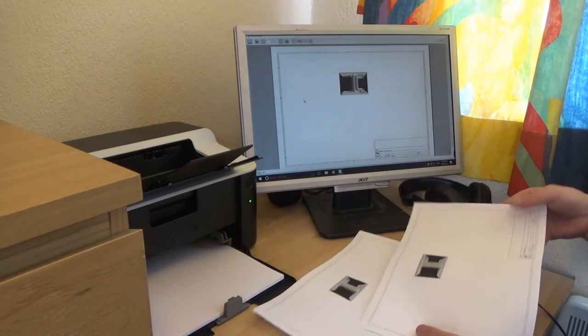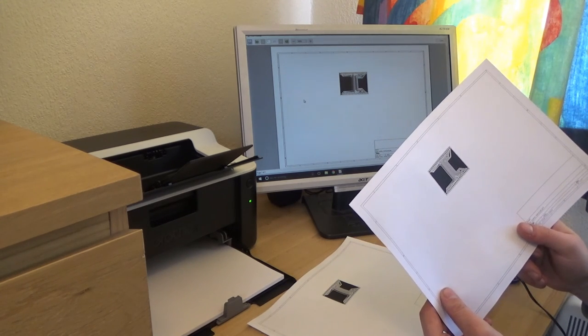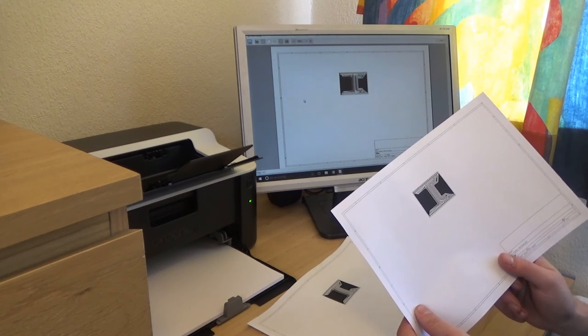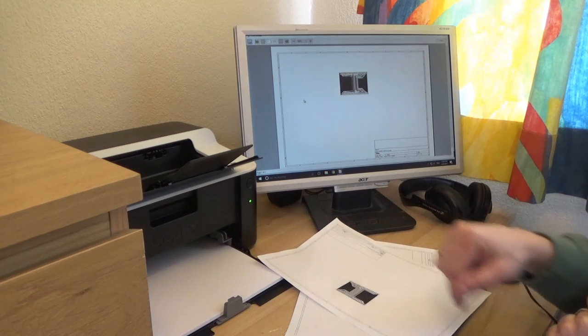I've printed it again using the fine setting for print quality and it looks much better. The 0.05mm still isn't happening, but 0.15 and 0.2mm definitely looks promising. Let's stick a piece of baking paper onto this and see how it prints out.